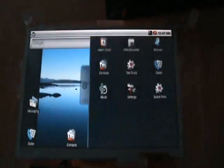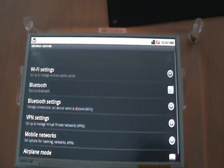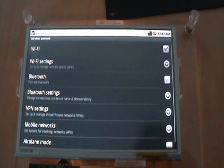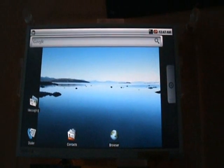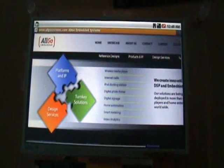Let's see the Wi-Fi working. Let me turn on the Wi-Fi first. Wi-Fi is turned on now. Let me invoke the browser. We are connected to Google now. Let me connect to Algo Embedded Systems. So that's the Algo website which is being loaded.